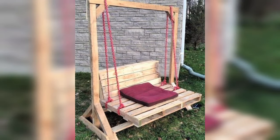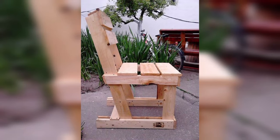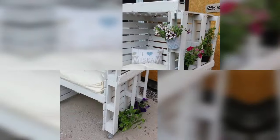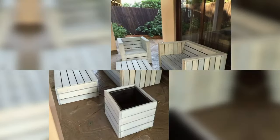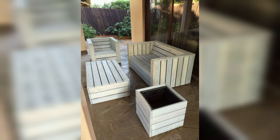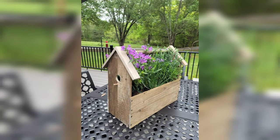Build an adjustable sun lounger with pallet wood, allowing you to soak up the sun in comfort. Add wheels for easy mobility and adjust the brackets to find your perfect lounging position.